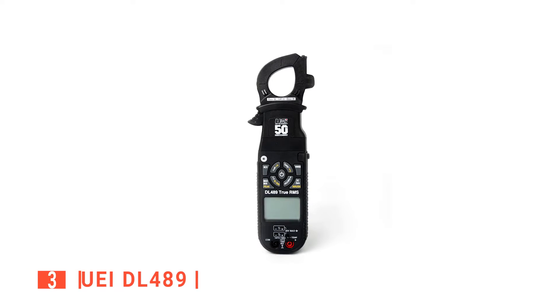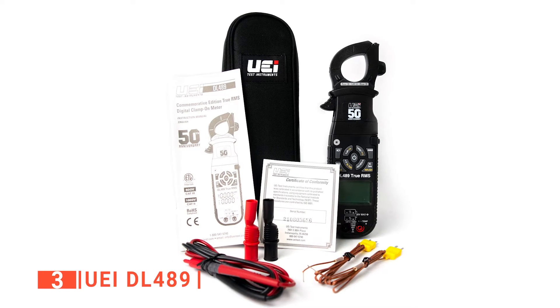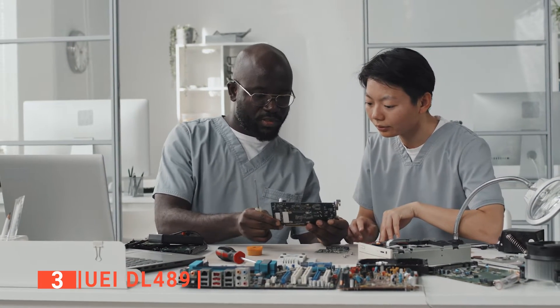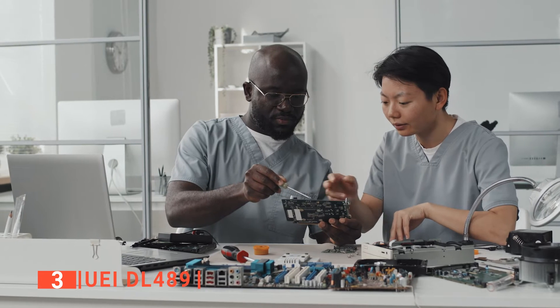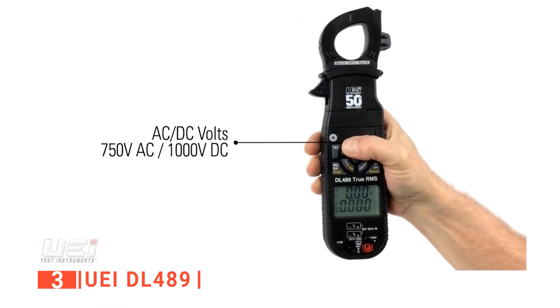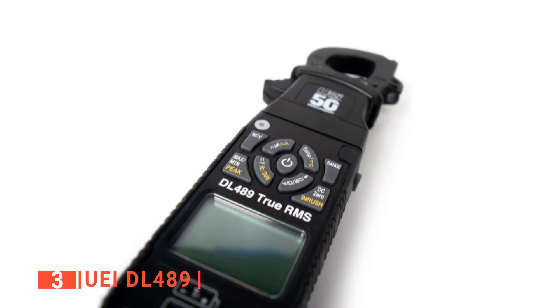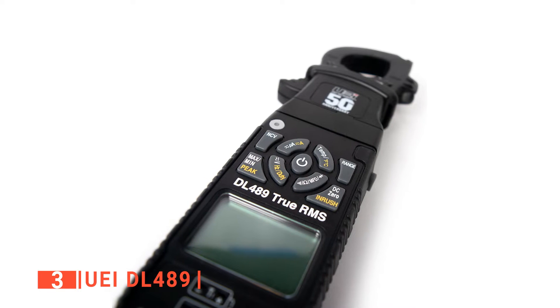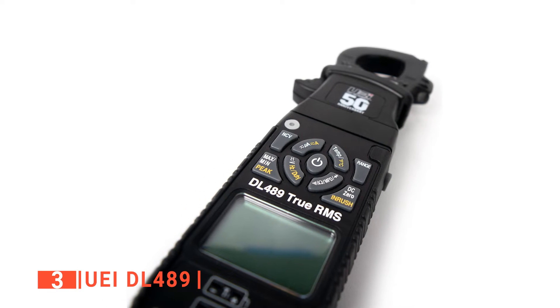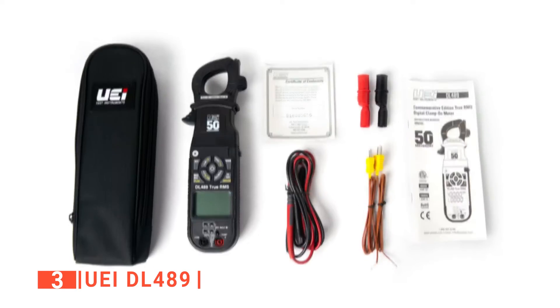The third product on this list is the UEI-DL489. If you're looking for a digital clamp meter with a track record of being reliable at all times, the UEI-DL489 is just what you need. It is built by expert UEI engineers with over 50 years of experience in building world-class electric gadgets, so you are assured of a digital clamp meter with optimum performance and durability. You can gather accurate readings with its capacitance diode test, continuity, microamps, and LRA inrush. Additionally, you can go hands-free at any time because it has a magnetic mount that allows you to attach it to any metal surface and take your readings. This digital clamp meter also has a detachable head that you can remove to minimize its storage space.